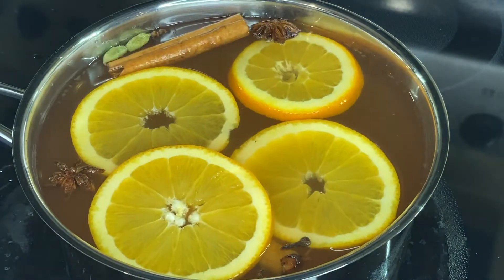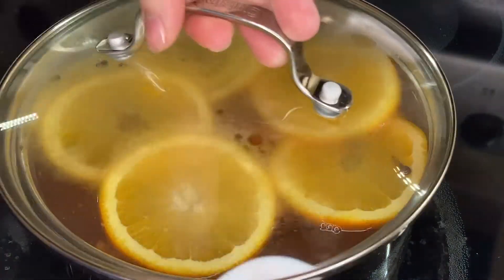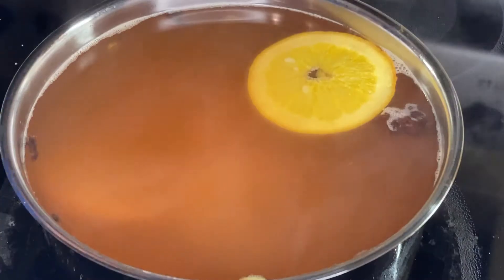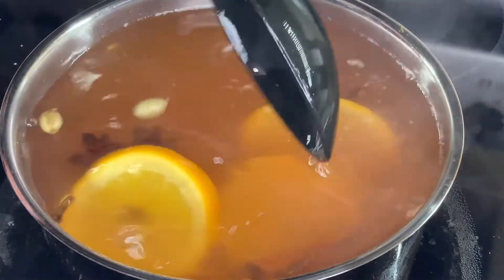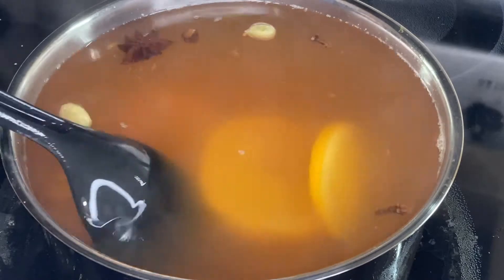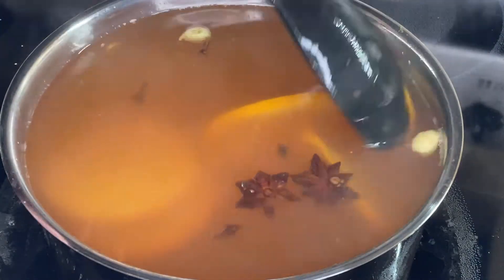Then I place the lid on the pot and continue heating this over medium heat until it just starts to simmer. Once the liquid has started to simmer, I turn it down to low heat. The spices and the oranges will sink in the apple cider once they're heated up and fully waterlogged. I always let the apple cider simmer at least until the spices and oranges sink to the bottom, which happens after about 30 minutes.